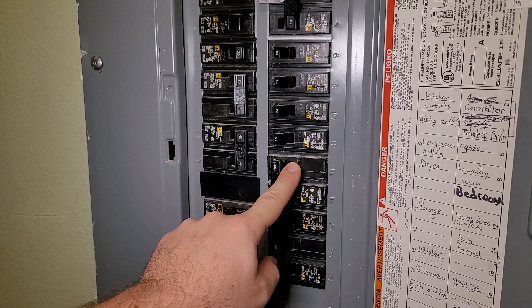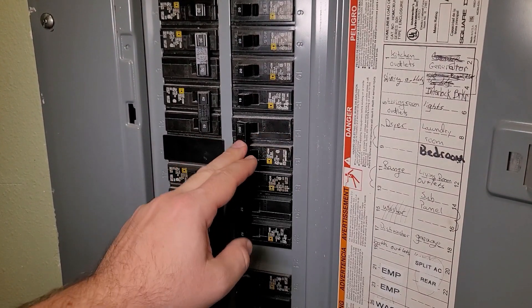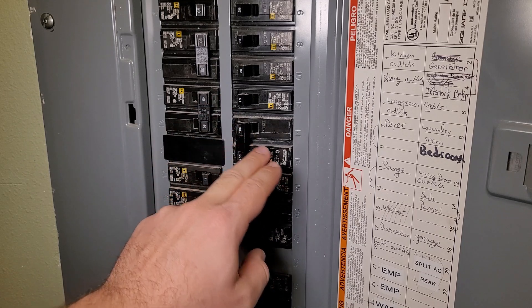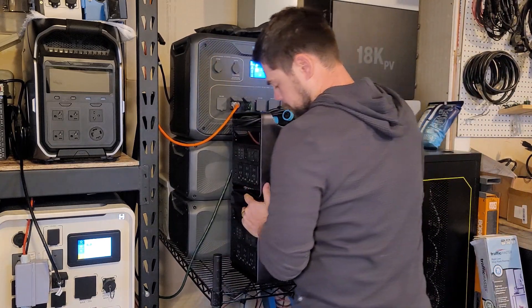I can basically transform my entire main electrical panel into a critical loads panel by simply turning off the areas I don't want to run. In my case, I have a sub-panel on a 100-amp breaker that runs my well pump, so I want to keep that on to have fresh water to the house at all times.